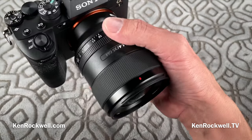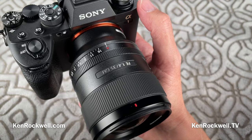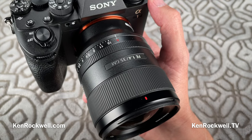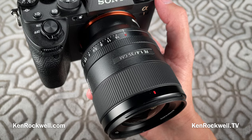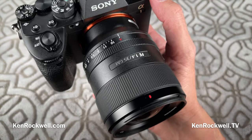I'm Ken Rockwell. Here are some quick tips on how I shoot my Sony Alpha 1. If you'd like my setup file, you can find that at my written review at kenrockwell.com, or the link is in this video's description, where you can actually download my setup file and set up your camera exactly as mine.